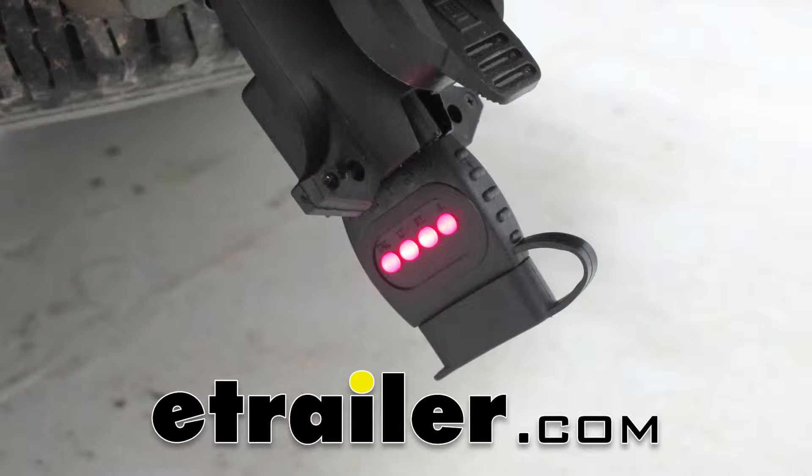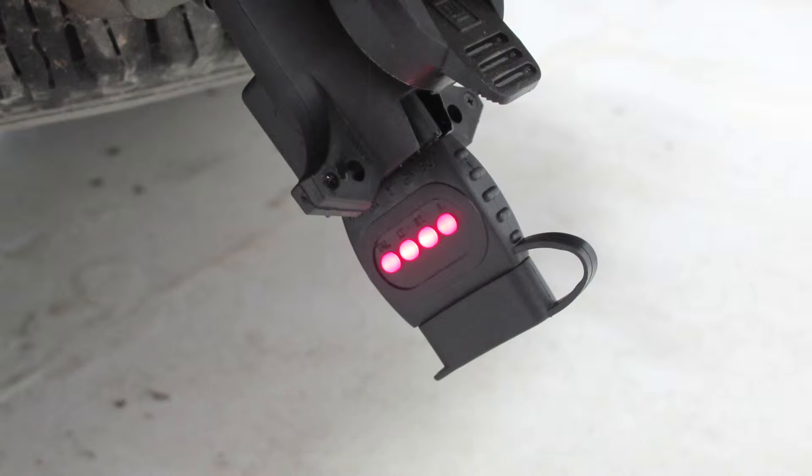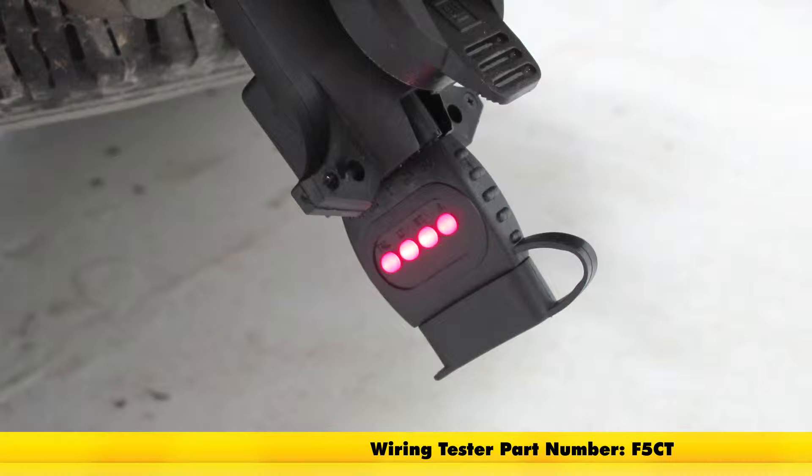Today we're going to be taking a look at the Brophy 4 pole and 5 pole flat pass-through circuit tester. Part number is F5CT.